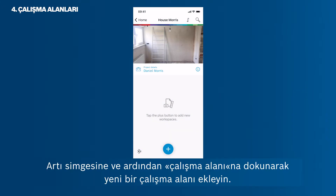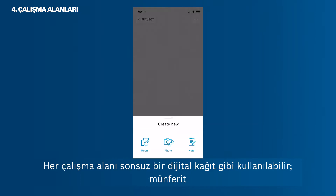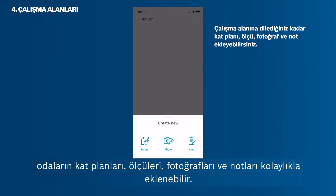Add a new workspace by tapping the plus icon and then workspace. Every workspace can be used like an endless digital paper. Individual rooms, floor plans, measurements, photos and notes can be added easily.